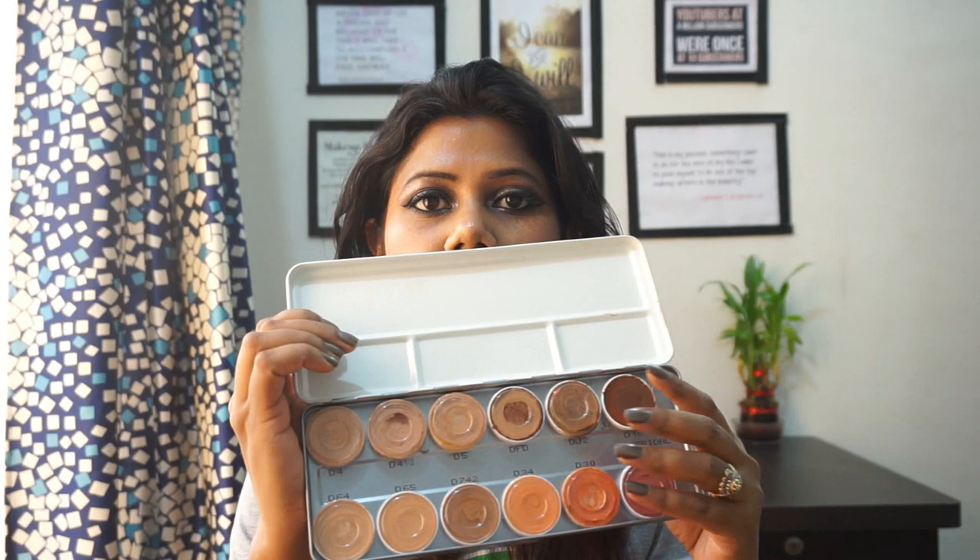Whether you are a makeup beginner, a makeup artist, or an aspiring makeup artist, I will tell you how to use this Derma Palette. This palette is similar to the Supra Color Palette with 12 shades. The lower shades are D34 and D32, which are correcting colors, and then there are D4, D4 and a half, and D5.